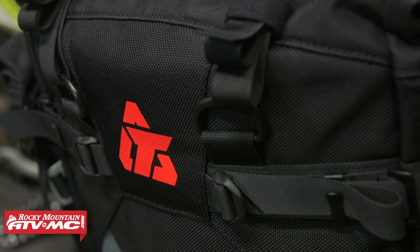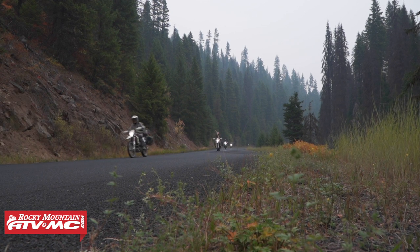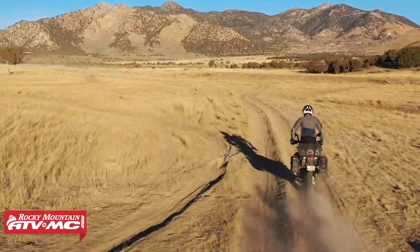Now as many of you know, we log thousands of miles each and every year on our adventure rides, and not too long ago we took all that experience, all those miles that we have logged, and we used that to build the Pilot Bags.